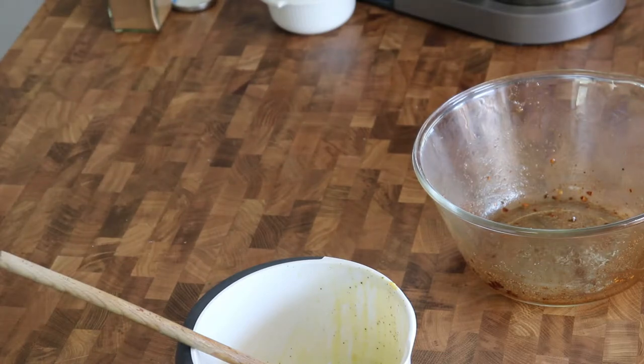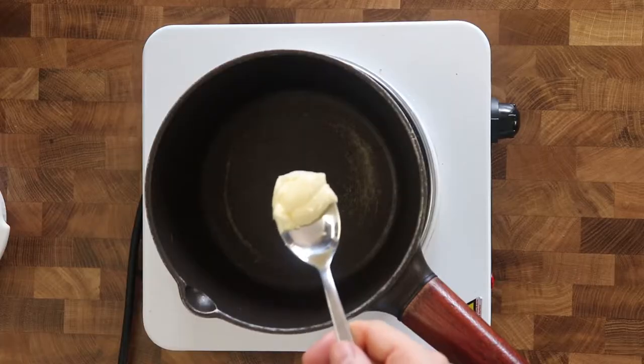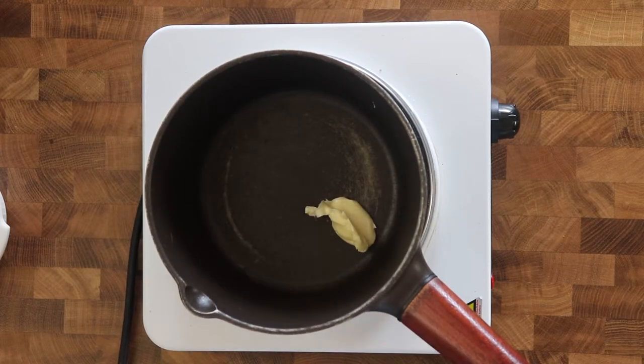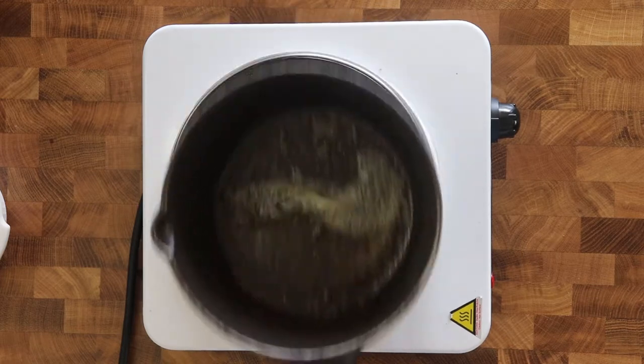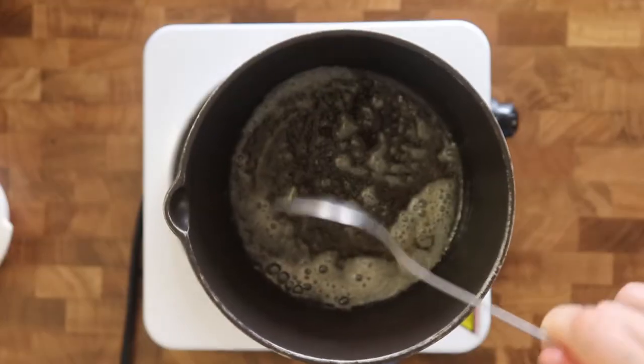Roast the carrots for 25 minutes or until they are caramelized on the edges and easily pierced through by the fork. For the third and honey buttered version, shortly before the carrots are done, melt butter in your smallest saucepan over medium heat until you start seeing golden flecks at the bottom.